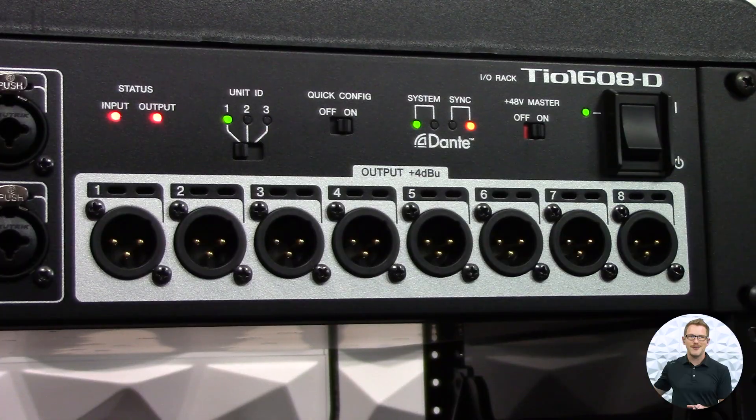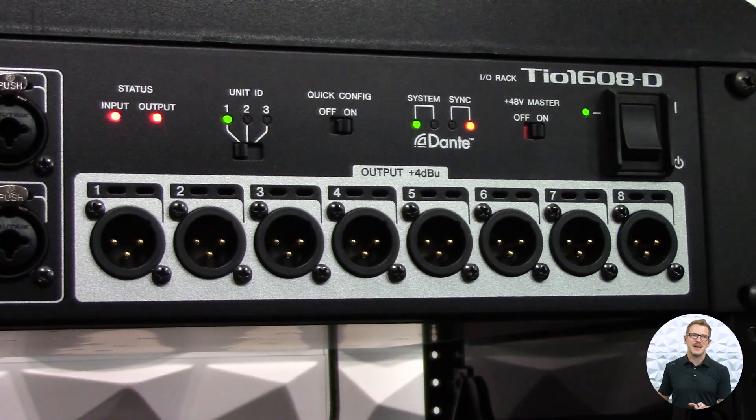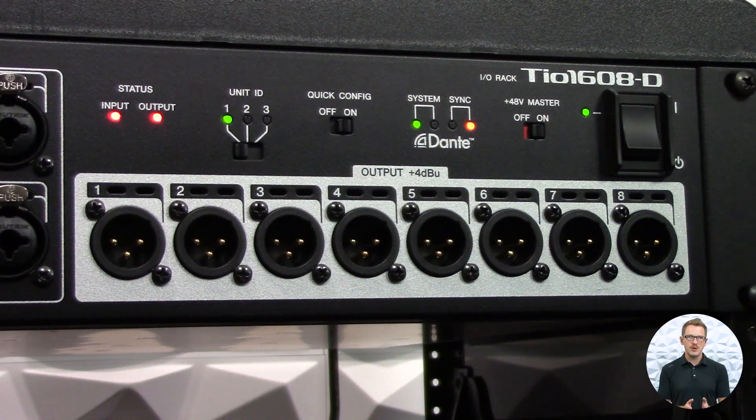Let's go ahead and dive in and see how we actually get the Yamaha DM3 connected with a TO stage box. The Yamaha DM3 can be a 96k or a 48k sample rate, so it can utilize the new D2 TOs. But in my studio here I have the original Yamaha TO1608D, which is a 48k sample rate Dante device. So if I want to connect my DM3 to this older TO, I need to change the sample rate of my Yamaha DM3 to 48k.